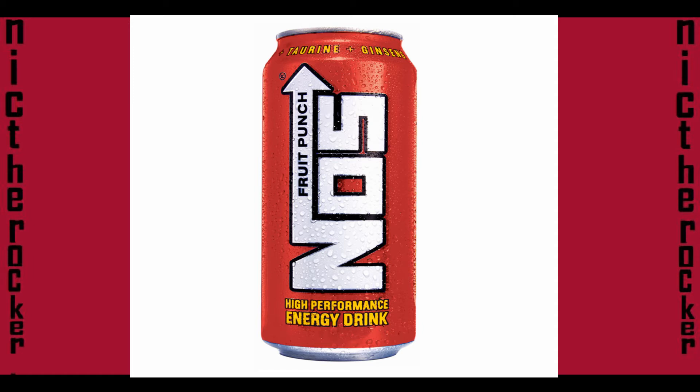I can see where the name comes from — it really tastes like Fruit Punch. Yeah, it's really good, but it's not the best.